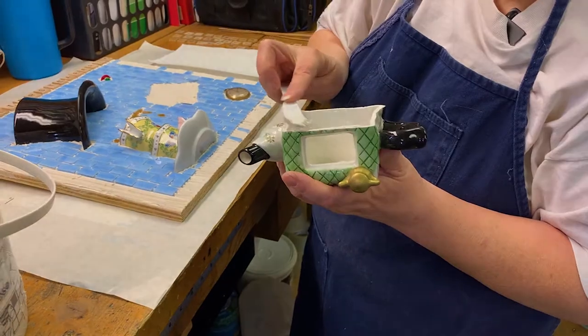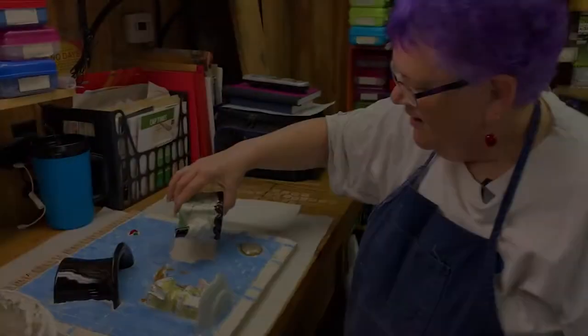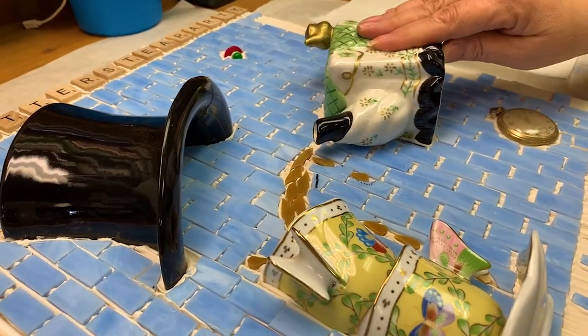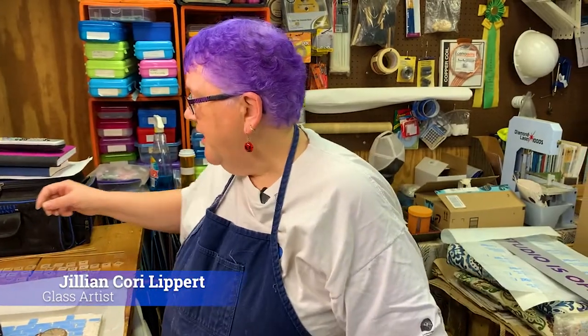Doing a quick butter on the edges. Our coffee pot's going on. Actually, it's not a coffee pot — it's a teapot. So, we now have my major elements glued down and I can go ahead and finish putting in the Scrabble tiles.